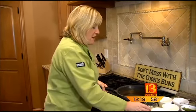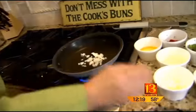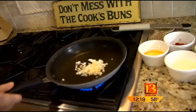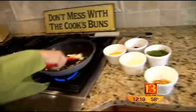What we would do is put a little olive oil in your pan, a little bit of onions, and garlic — my favorite — and you're going to sauté those until they become translucent. Give those a good sauté.